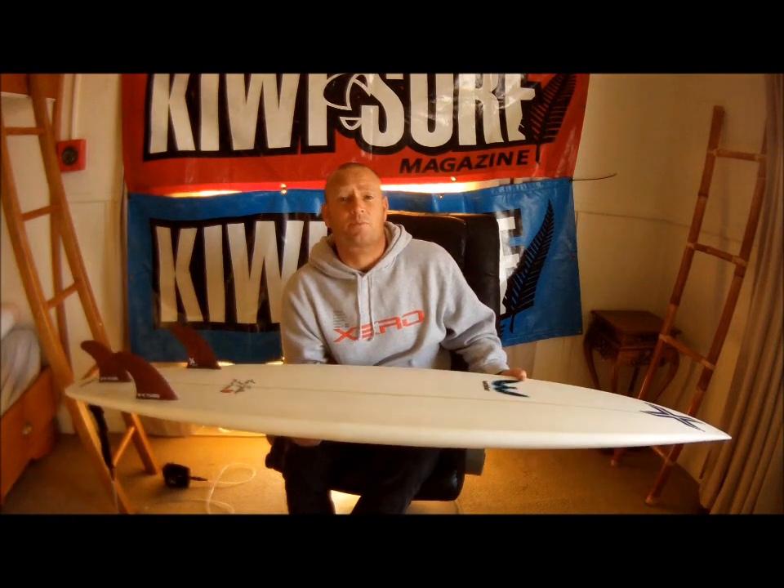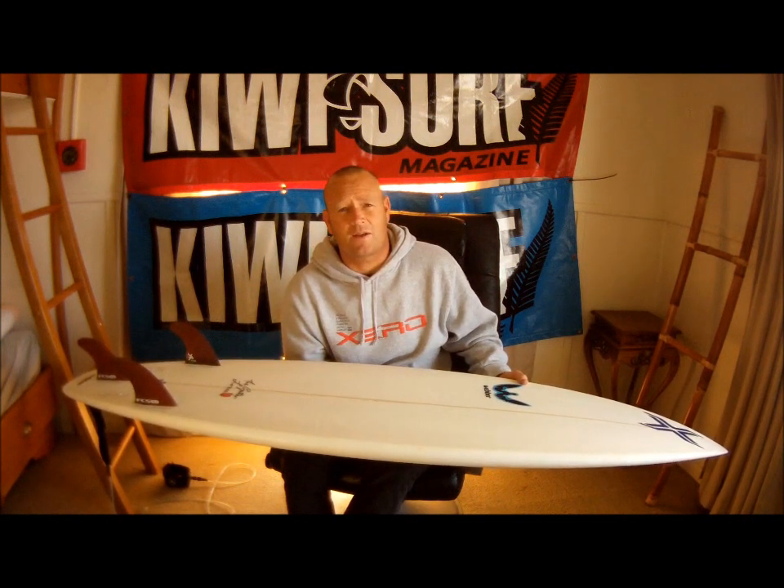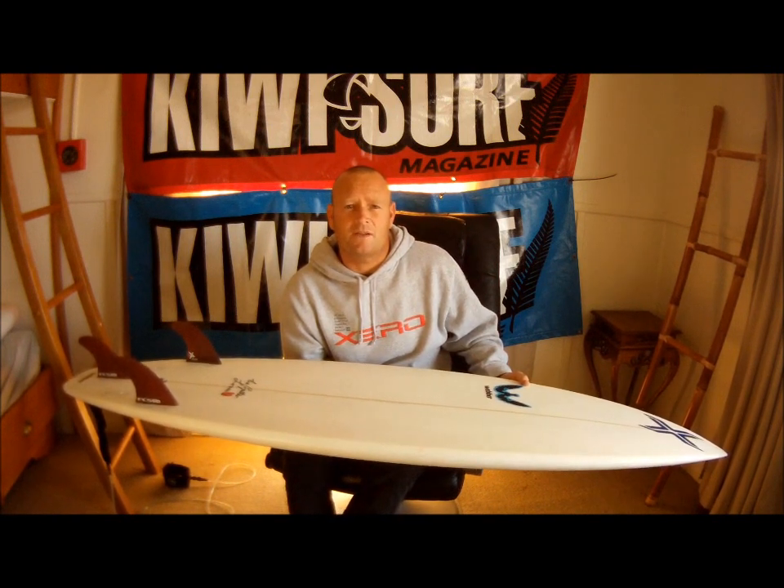But the board was pretty good, like lived up to its name, which is the Gutter Lover. Went good in the one-footers and up to about shoulder high, went pretty well. So a real pretty fun board for summer? Yeah, real good small wave groveler, definitely.